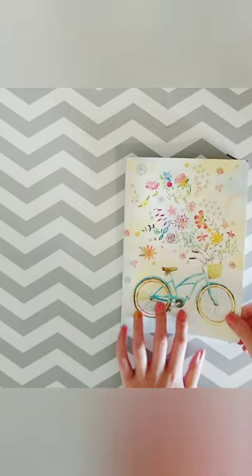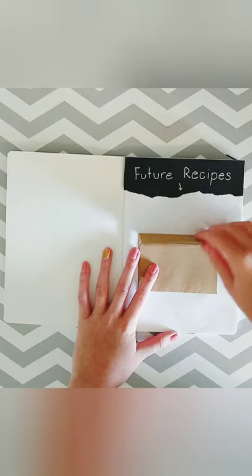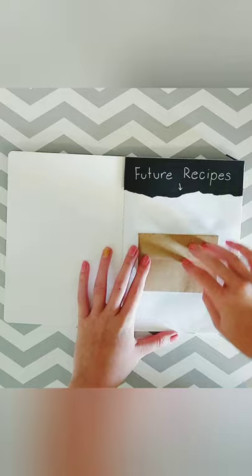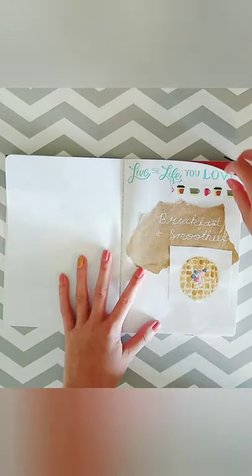Hello everyone, I'm going to be doing my final recipe journal flip-through. I'm so glad to have this done — it took a really long time but I think it turned out great. This is the first page and it's for future recipes — I'm just going to put sticky notes of recipes that I'll make into full pages in the future.